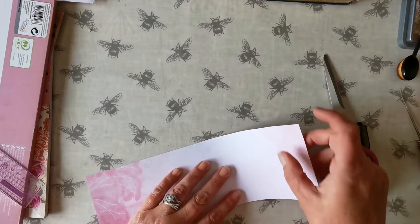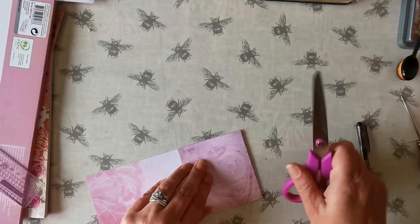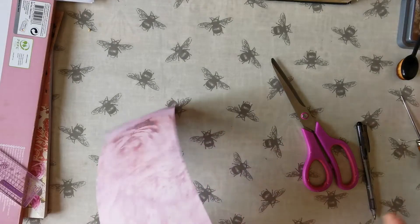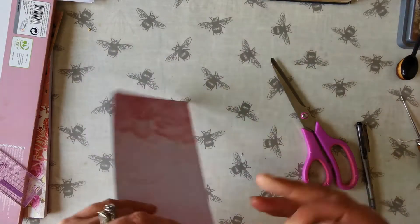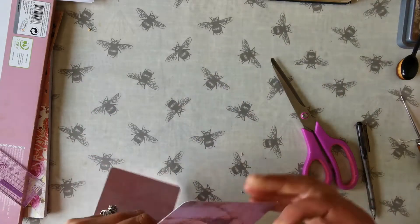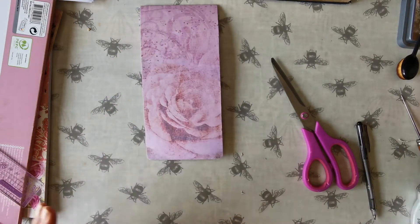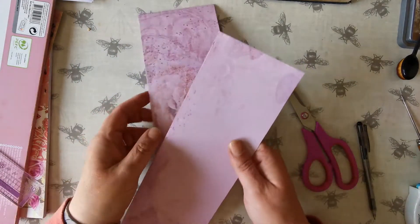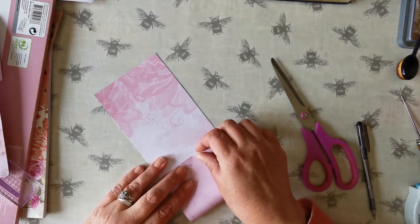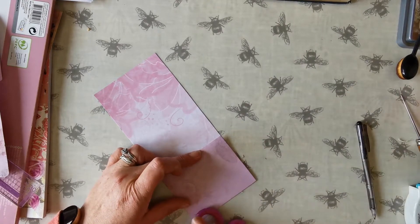I'll get the first one done. All I'm going to do is flip this bit over, fold down, do my corners. Look how pretty that front is! Lovely. So I'm just going to do the same again here. I'm going to do different lengths as well, so it isn't all uniform.